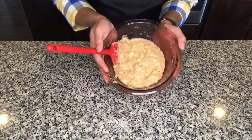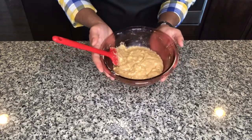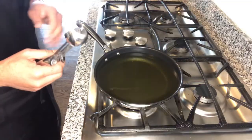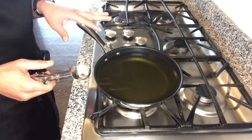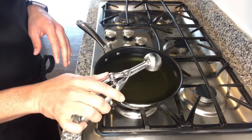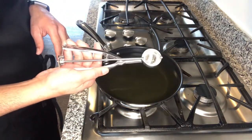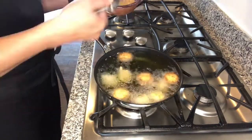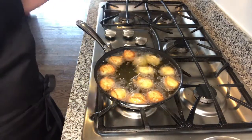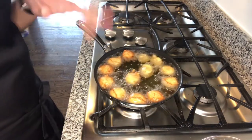We have this thick batter ready, so let's go ahead and fry them. Here we have a pan with oil in it for frying our fritters. I'm going to use a cookie scooper so that all of my fritters are going to be the same size.